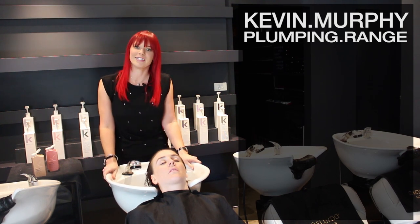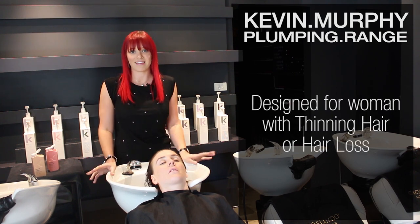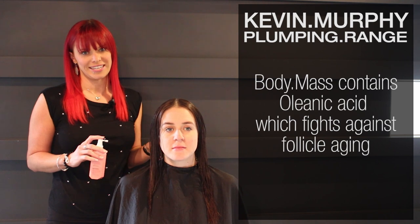Kevin really wanted to tailor this range for women who are experiencing thinning or hair loss, and that's how Plumping Range came about. Body Mass is a leave-in scalp treatment designed to help strengthen the hair follicle at the root area by using oleanolic acid.